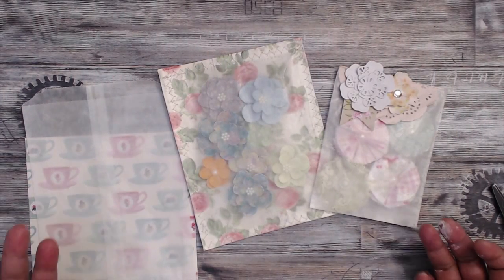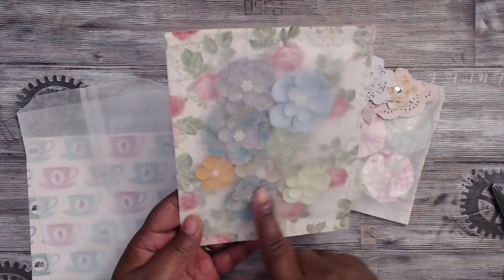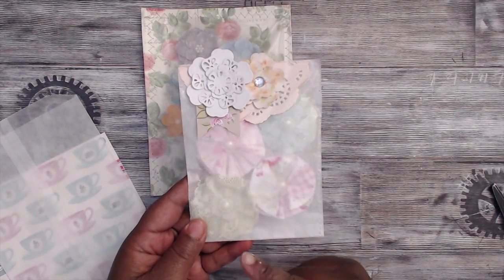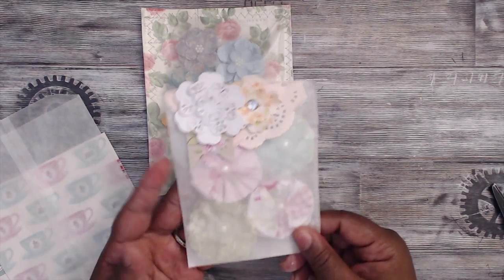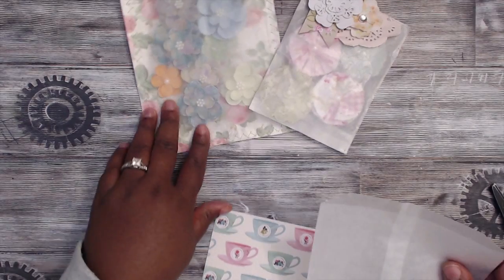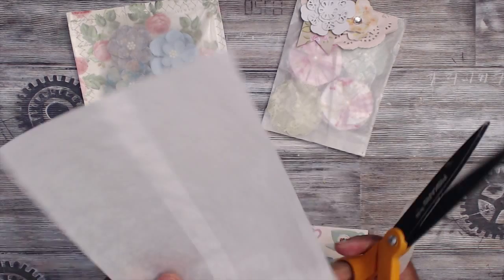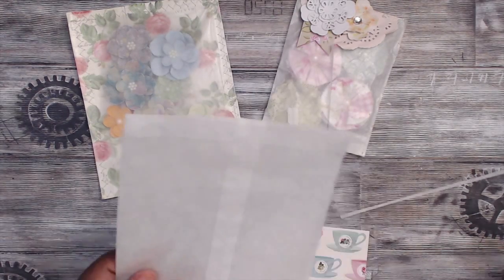Another thing you can do to your glassine bag is stitch. Just sewing a simple stitch or a zigzag stitch adds a lot to your project. I have Prima flowers under here — look how thin that profile is. I sewed a zigzag stitch with my sewing machine around the edge. For this other one I cut it down and sewed a straight stitch, and inside are fabric flowers. Then I just added a doily, some paper flowers, and a banner at the top for decoration — really, really cute. To do the zigzag portion, I simply took my glassine bag, cut it to the size I wanted, trimming all the edges down just a sliver.